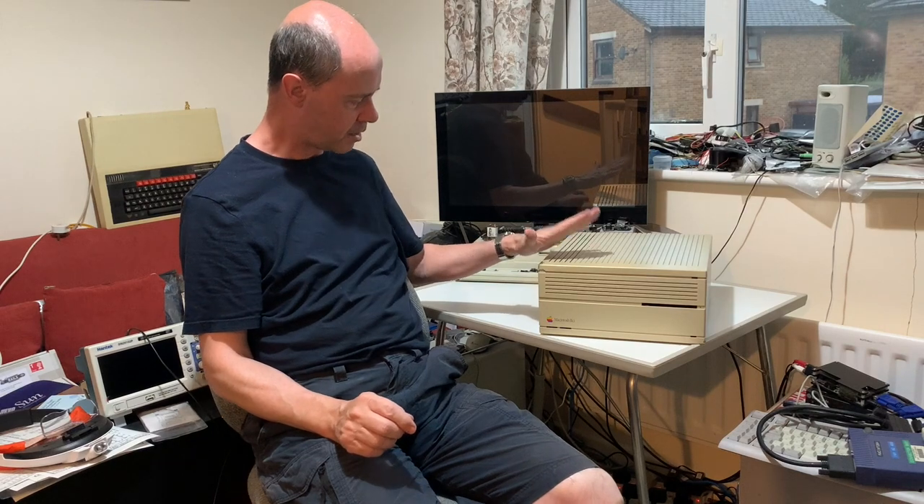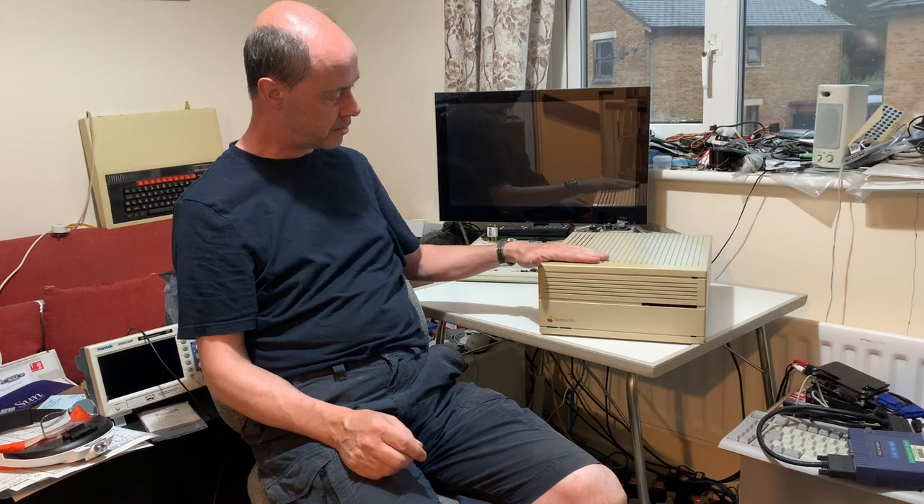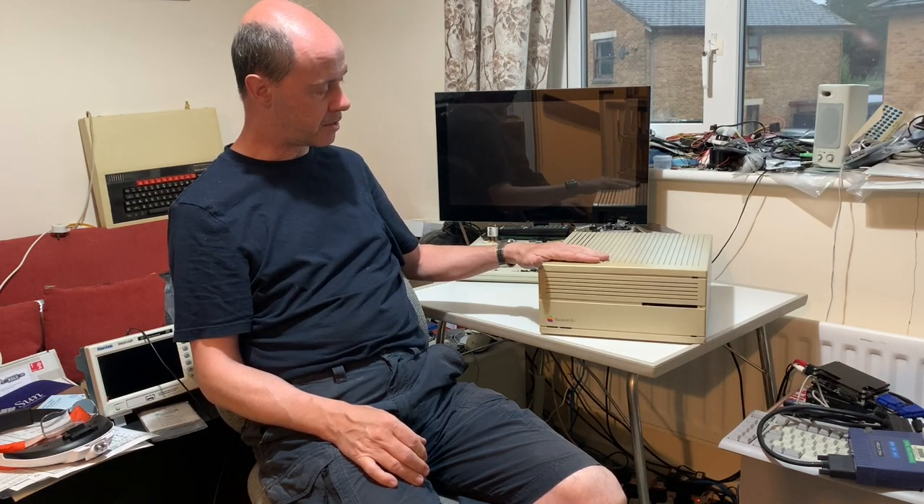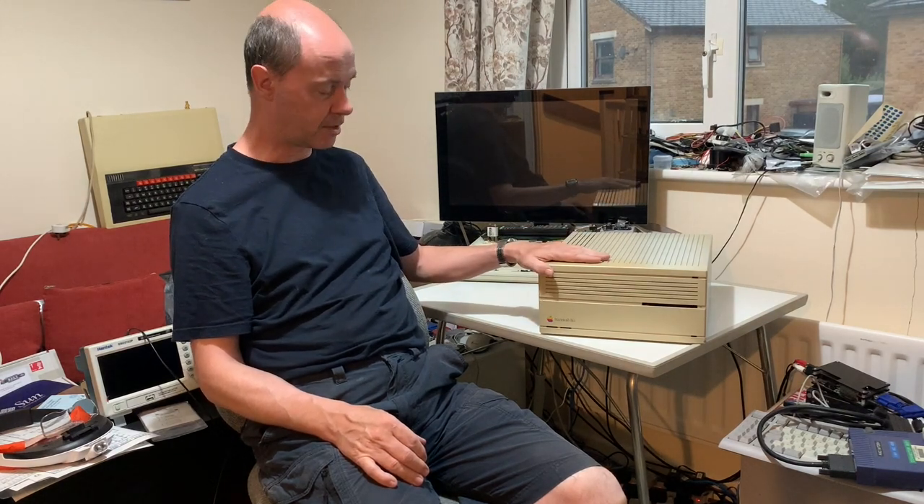Hello, well today I'm going to look at this Macintosh 2CI. This has actually gone through quite a few people in the past, well two actually. The last one was CRG Glenn who did a couple of YouTube videos on this trying to get it to work but got frustrated and passed it on to me. Now yes it's got quite a lot of battery damage which Glenn did most of the work on, but anyway let's see how it gets on.